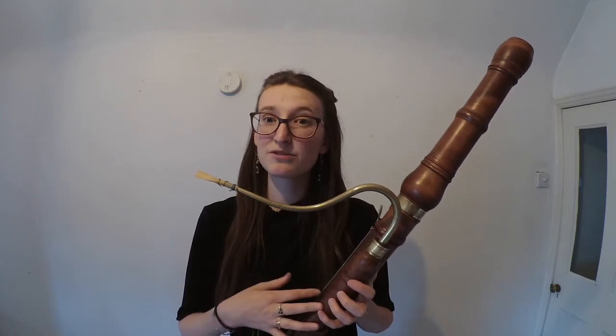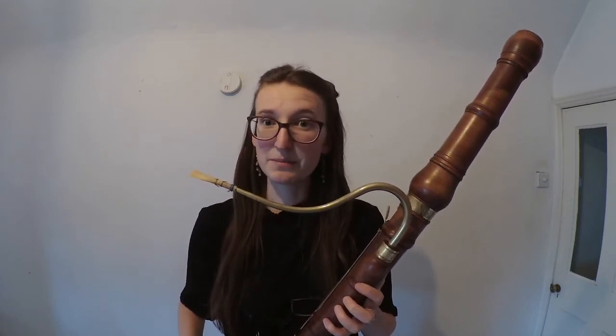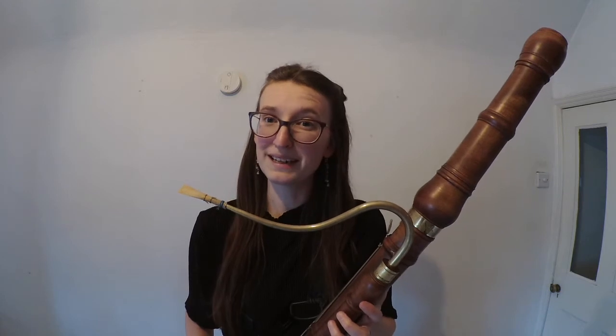In Ensemble Moliere, I play the Baroque bassoon. My own instrument here is not an original instrument, but it is a modern copy of an instrument from this time. This instrument has been made by modern day maker Paul Halperin and it is based on an instrument from around 1720 by a Mr M. Daper. We don't really know anything about this maker apart from the fact that possibly he lived in Vienna.